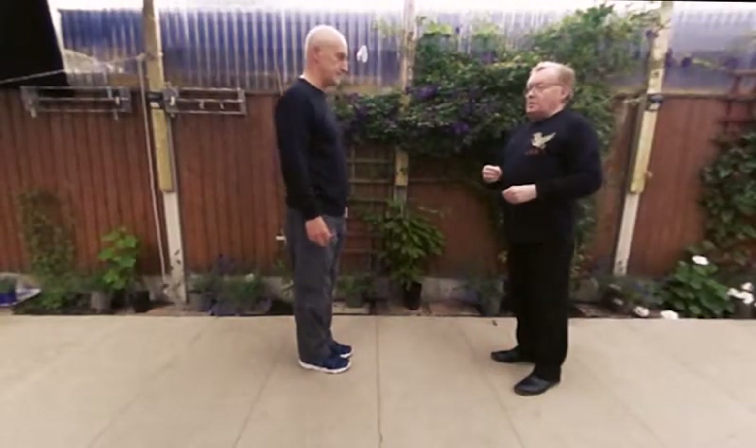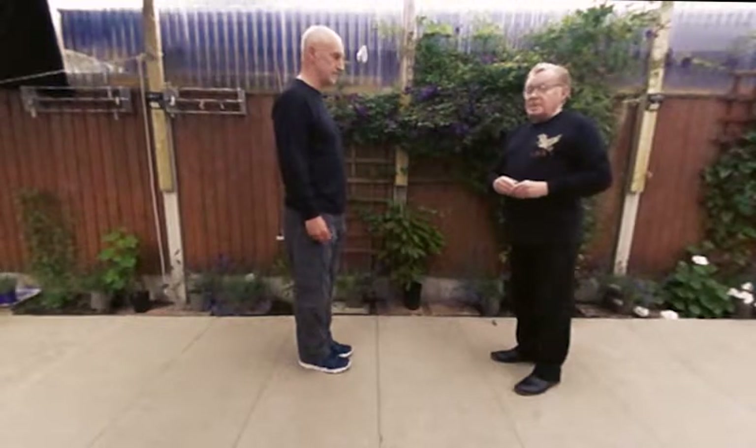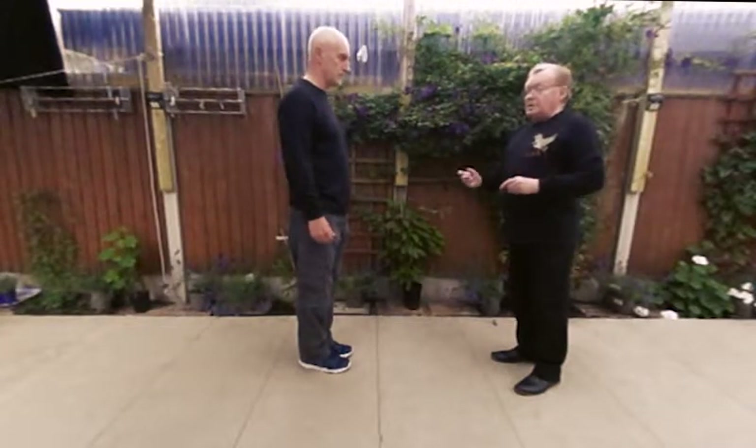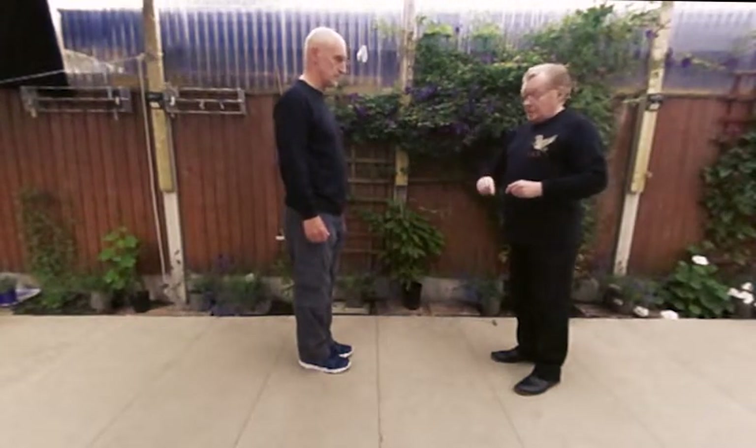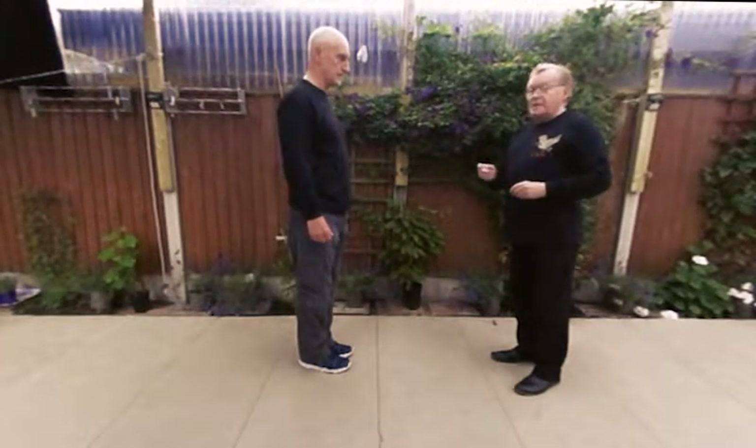Pushing Hands 4 — we're going to do stepping. We went over Pushing Hands 3 with the change of direction in vertical plane. So we're going to start with that, just to remind you, and then we're going to do the stepping.